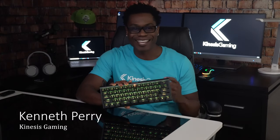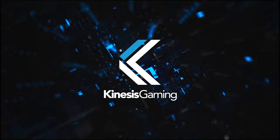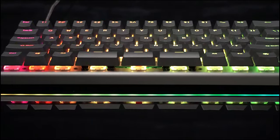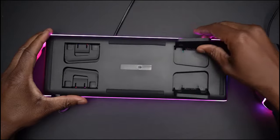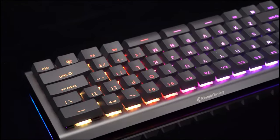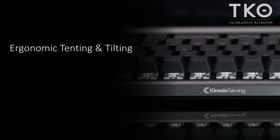Hello, Kenneth with Kinesis Gaming back again with another TKO tutorial. The TKO provides some of the best features for typing or gaming. What sets the TKO apart from other 60% keyboards are its unique ergonomic features.